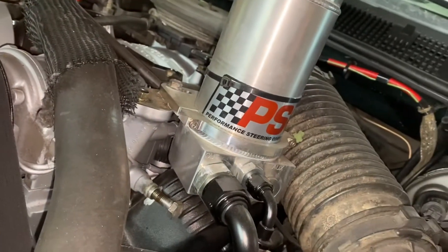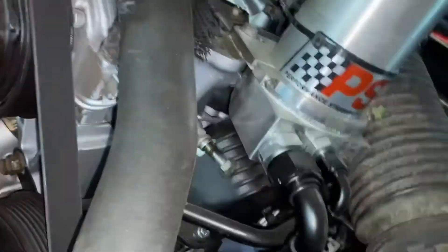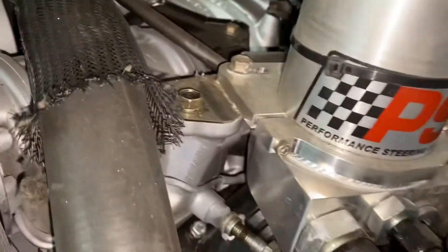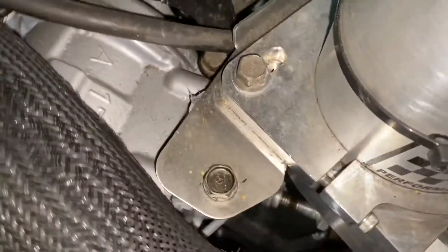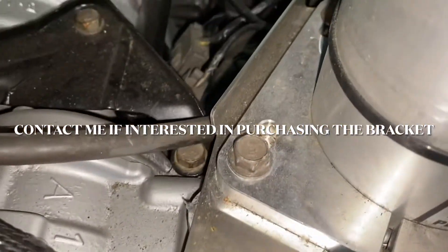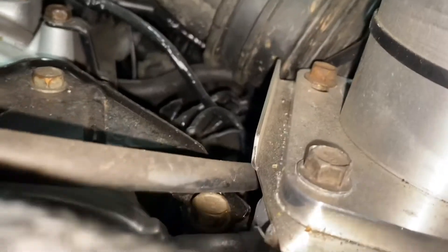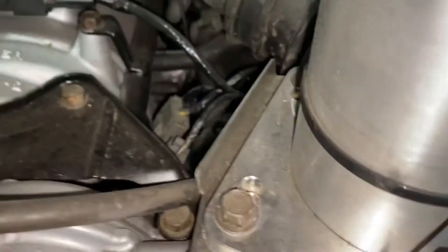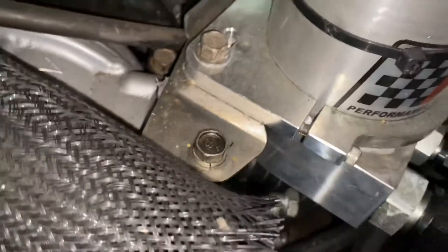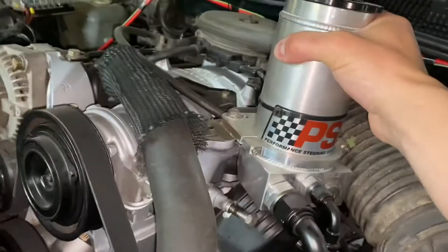What I ended up doing was, since I'm not running AC, I got this little bracket cut out. It fits on the AC pump mount and runs back here. I have this little bend here to make it more rigid, and then I have bolts that go down through. And it is solid — it doesn't move at all.